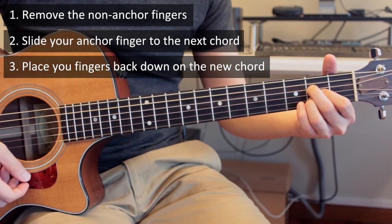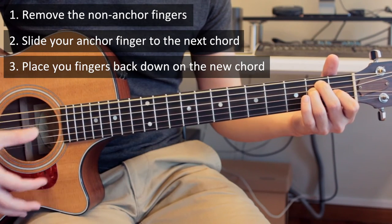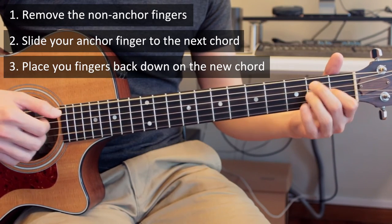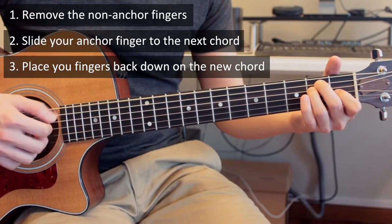So it is 1, 2, 3. You want to start slow and then build up speed using a metronome, or you can just rely on your own sense of timing.